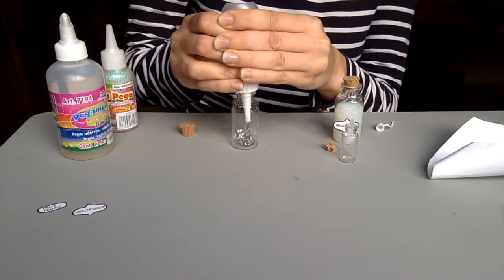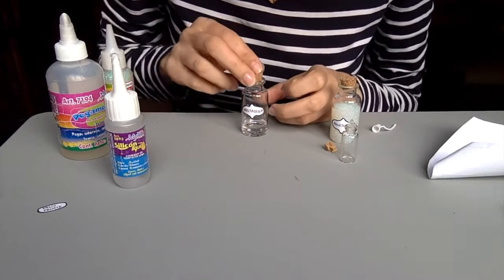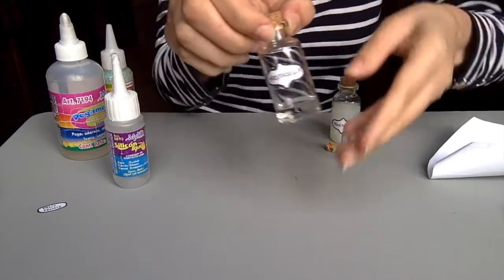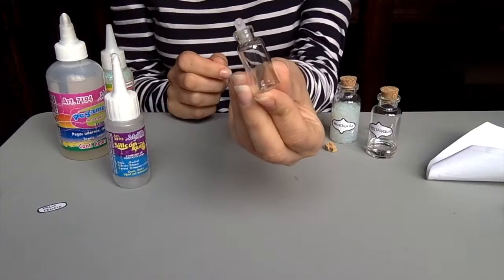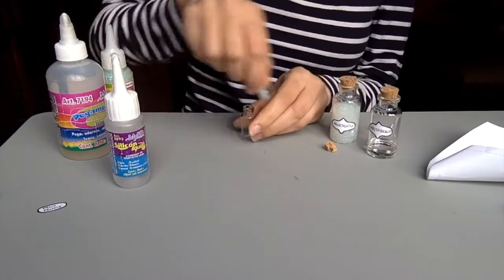The second potion is Veritaserum — a colorless, odorless potion — so we fill the bottle with some transparent silicone, then stick the Veritaserum label on it.